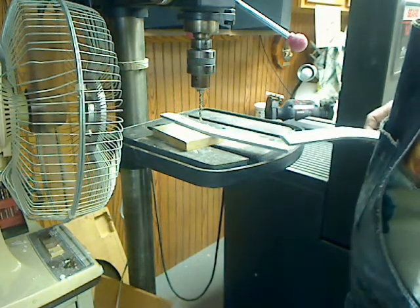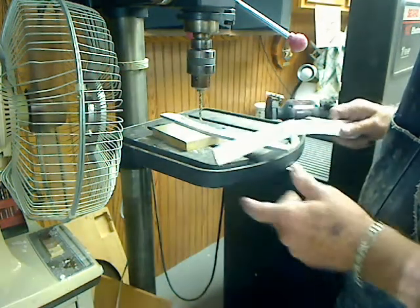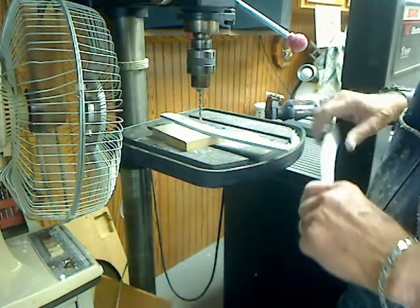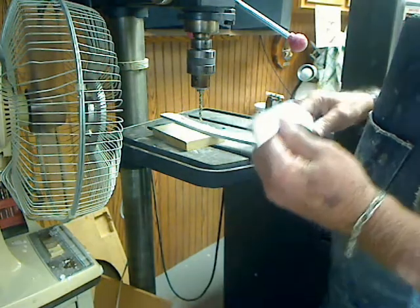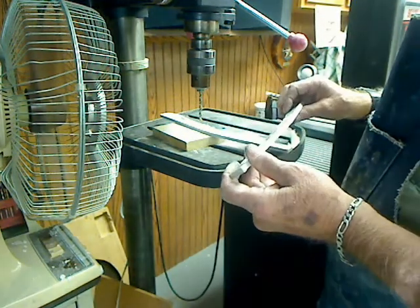We're back at the flaps. I decided that the 1⅛ inch G10 was too flimsy and there's too much chance of the ball bearings coming out of the raceway. So I've doubled up on ball bearings and now I'm using ¼ inch thick G10.